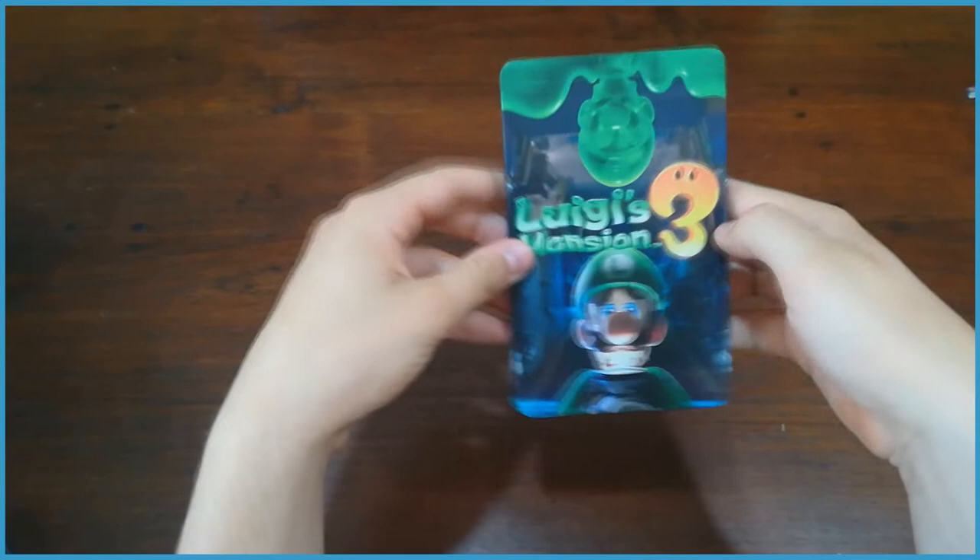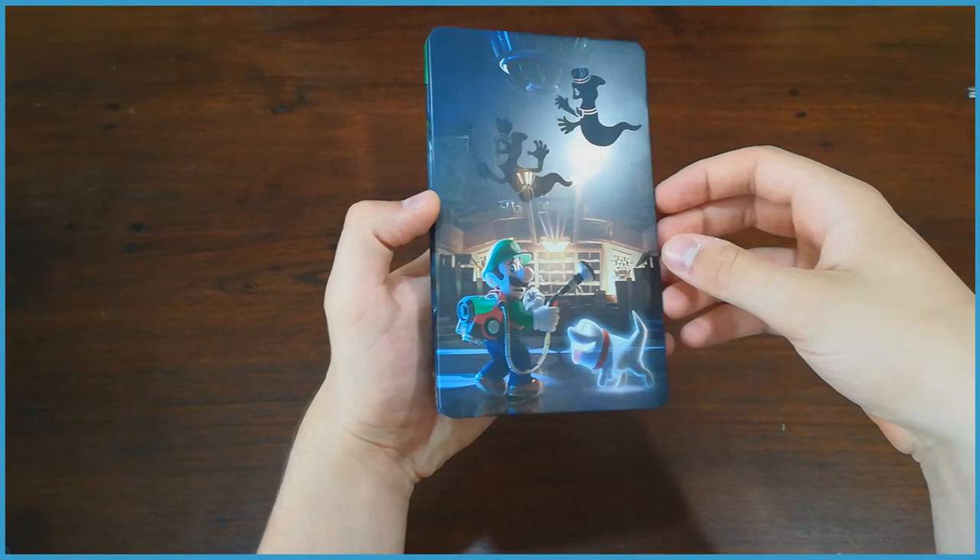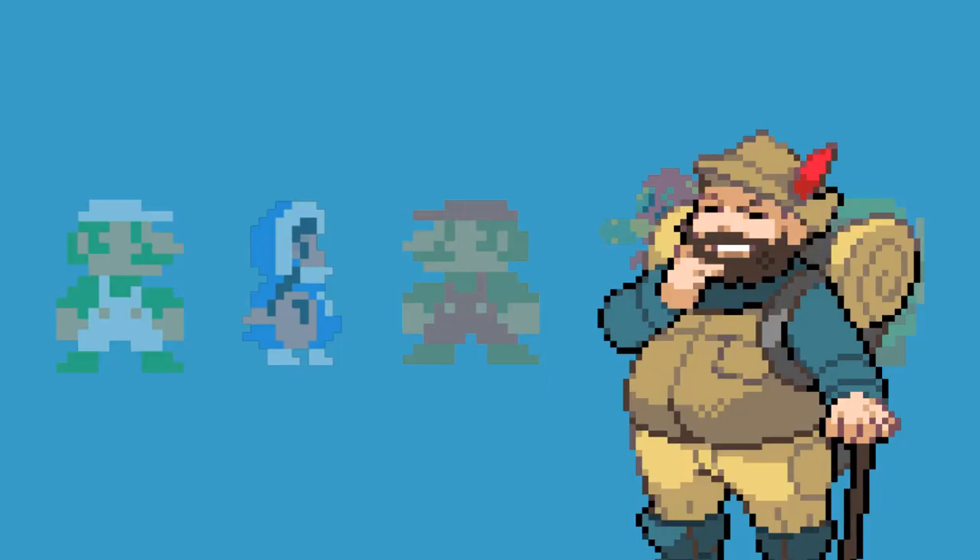But for every Link's Awakening there's also a Luigi's Mansion 3, where they just barf the cover art of the original game onto the steelbook. To be fair, they implemented some glow in the dark on this one, making it at least 10% more unique — but still, an original design would've been nice.